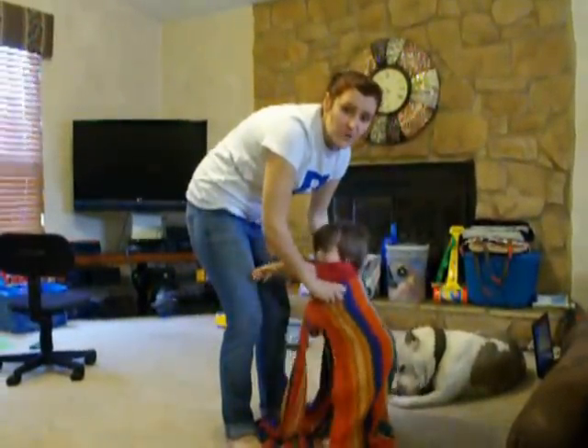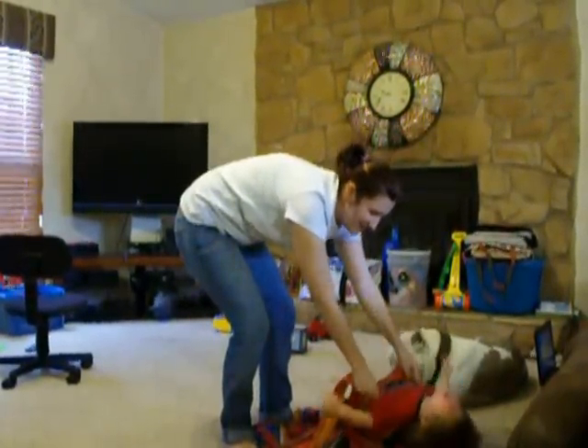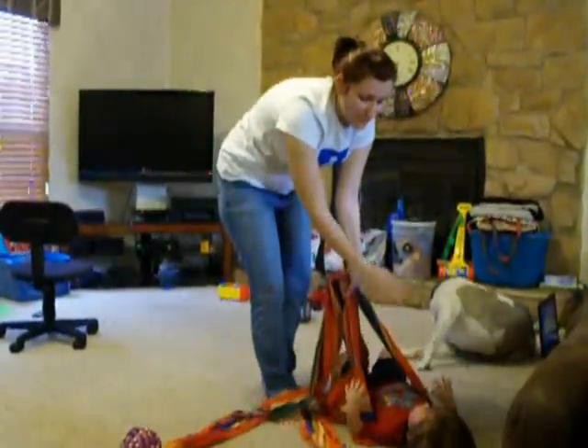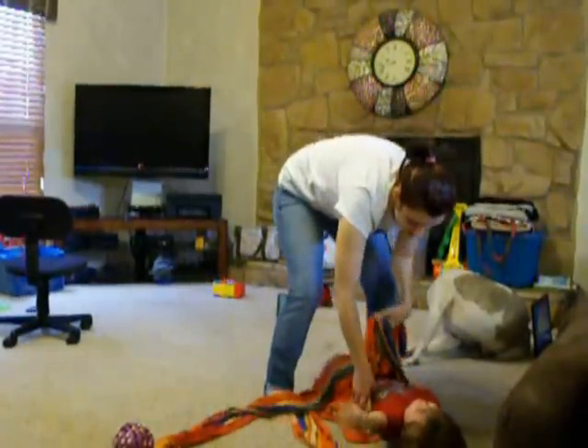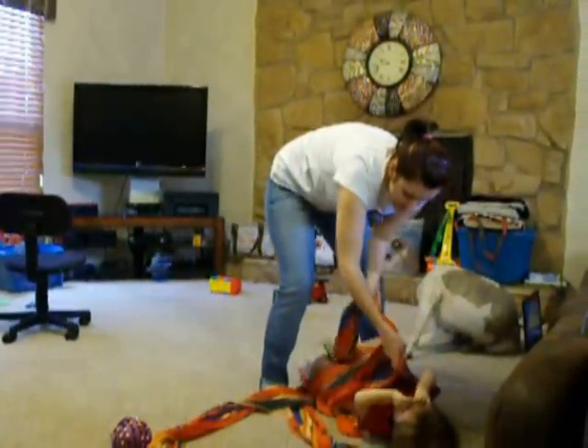For this video, I'm going to show you how to do a back carry in a pause. What you do is wrap the top around the baby's back and under the baby's armpits. From here, grab it tight.